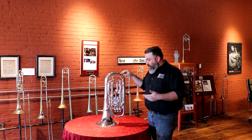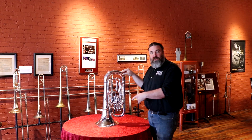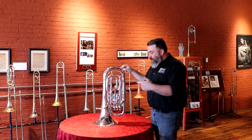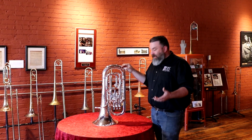Here I've got the BAC Artist Series Euphonium. It's a fully compensating system. It's got an 11 and three-quarter inch bell diameter. It's a Reso-Tempered yellow brass bell with a .590 bore size. It's got nickel silver inside tubes.